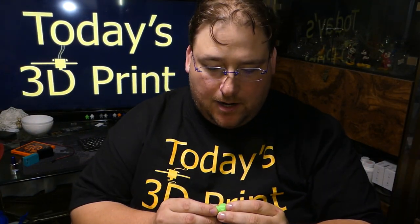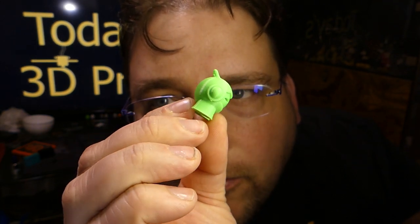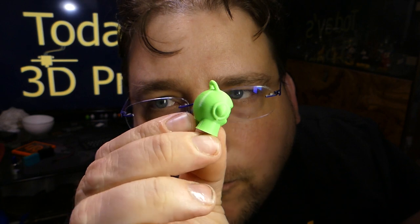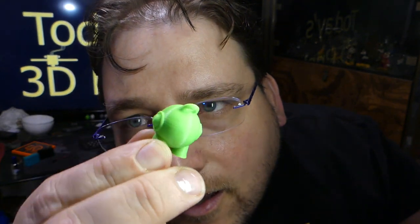I turned the voltage up to 0.95 volts and the printer works with more authority at the higher voltage, but it did not remove the salmon effect. So the next step was the TL smoothers. I installed them and got probably one of the nicest Marvins I've ever printed. I would almost say this is an Ender-quality Marvin - pretty impressive. This is not even optimized G-code. I just took the CR10 G-code and threw it on the Tornado and printed it.